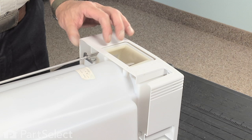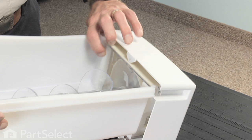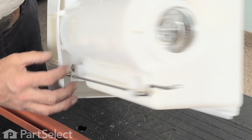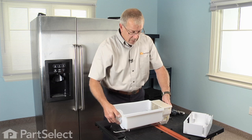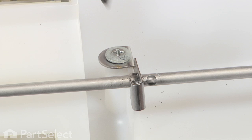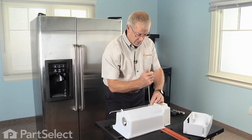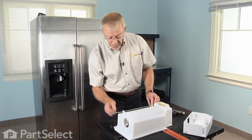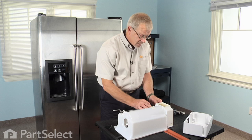Now we can slide the face of the auger bin off — we need to lift up on the top through that tab and set it aside. We've found it's easier to remove the solenoid actuation lever before we go any further. There's one screw in the bottom that holds the bracket; remove that. Take note of how the spring is located on the arm in case it becomes dislodged. Lift the bracket away from the base, slide it forward and disengage it, and let that hang — that's fine.